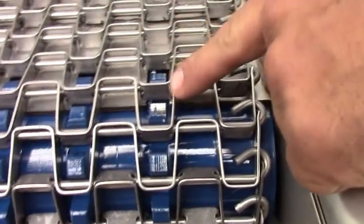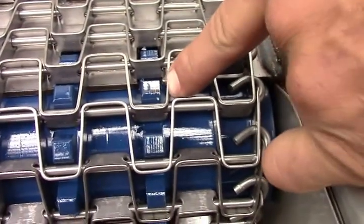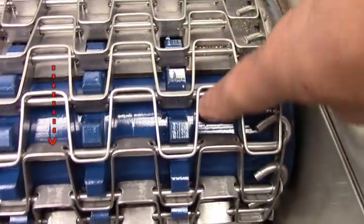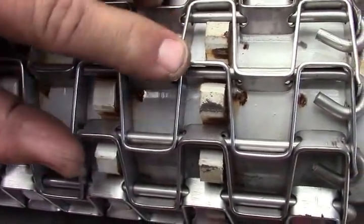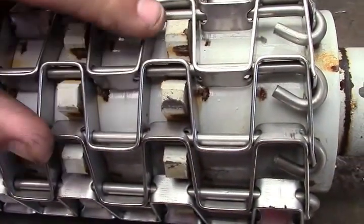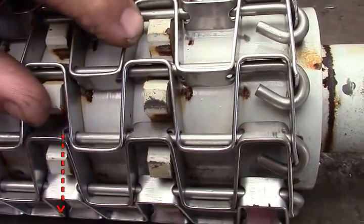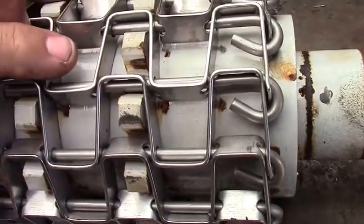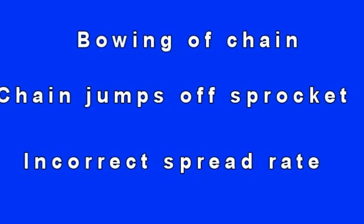When installing your bed chain, be careful to note the orientation of your pins. Your sprocket cogs must always pull against the pins and not the back surface of the chain. Always note the orientation of your sprocket cogs against the chain — this is incorrect. Your cogs should never pull against the back edge of the chain. Consequences of backwards chain can be bowing of chain, chain jumping off sprocket teeth, and incorrect spread rate.